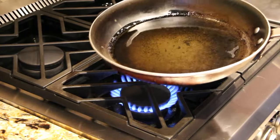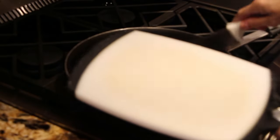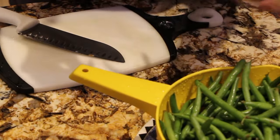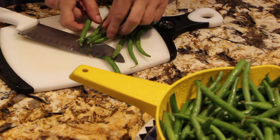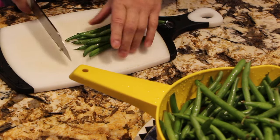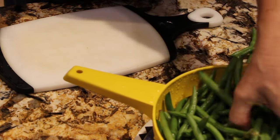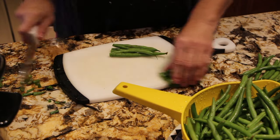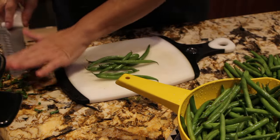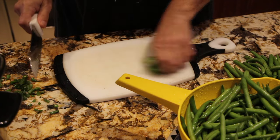In my frying pan I place a little bit of olive oil. I'll take my shallot and place it in my frying pan. While that's cooking I'll cut my green beans — cutting the ends off and lining them all up. I'll add in a pat of butter once they start cooking, plus salt and pepper. This will be the side dish for my creamy Italian chicken.